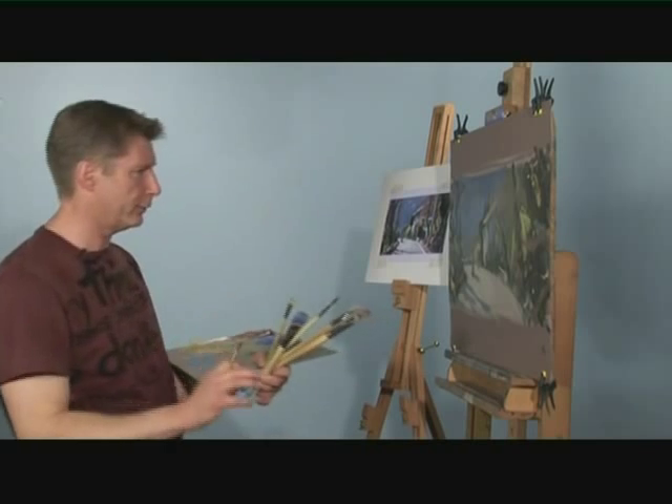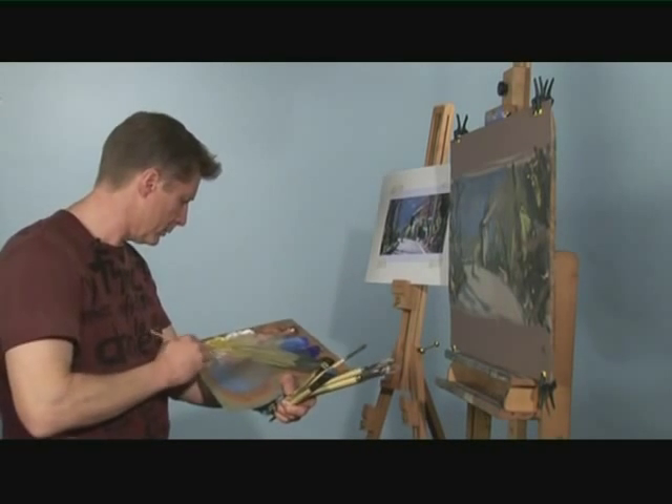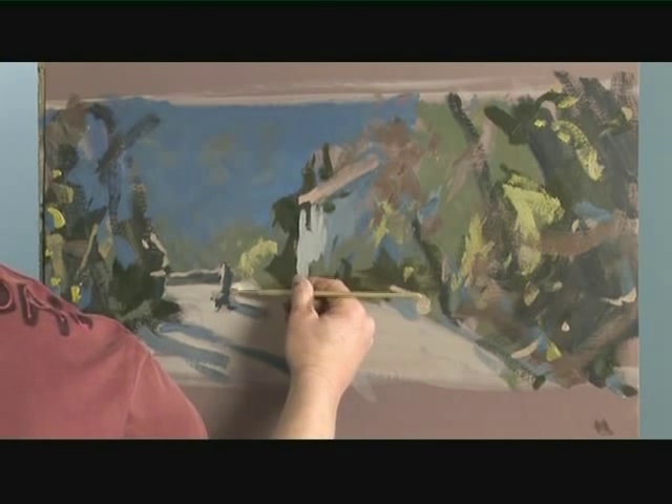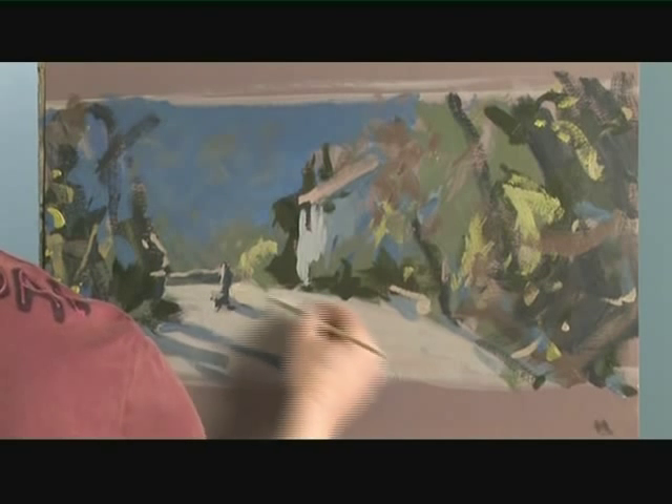Quite honestly I don't think I'm going to do much more to her. I might just use a bit of the road to push back in here like this, just pushed into her leg there, just so she doesn't look too bulky.